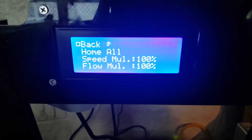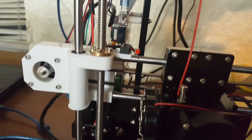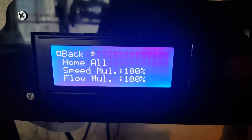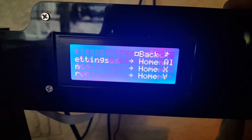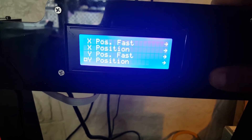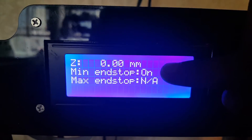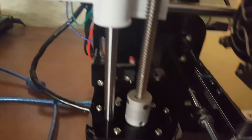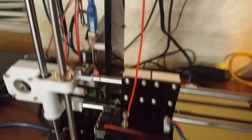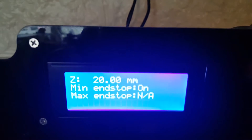Right now when I put it on home, the Z axis keeps going up. See, it's always saying the endstop is on all the time, even though the switch is off. I can go up on it but I can't go down — see, it's not moving.